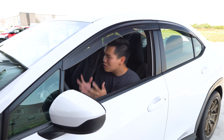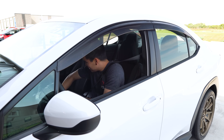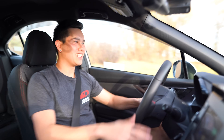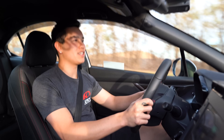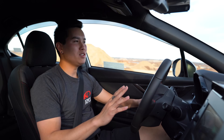Alright, we're done on the dyno — let's go take this thing for a rip and see how it feels. Guys, this feels like a completely different car. It's crazy how much of an improvement this is over stock. It always surprises me even though I've felt this countless times. Let's do a quick recap.